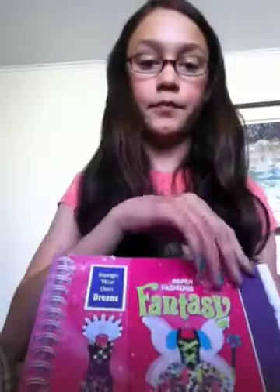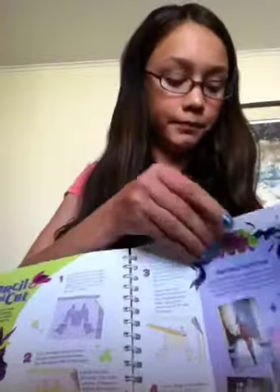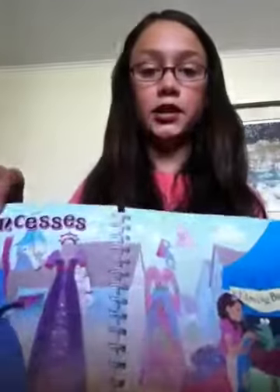Here's my next book called Paper Fashions Fancy. What you'll want, what you'll get, and what you might need. How to stencil and cut out your designs. This is their tips. All these books are basically the same but they got different pictures and some have different things.